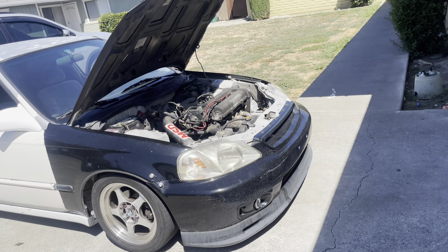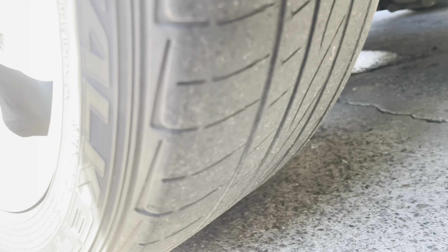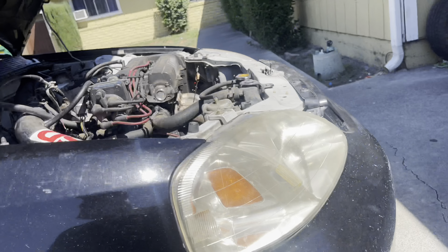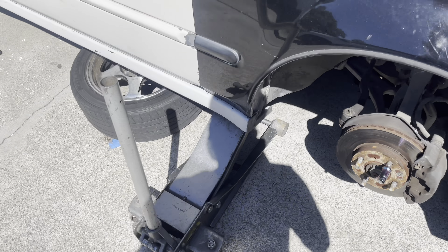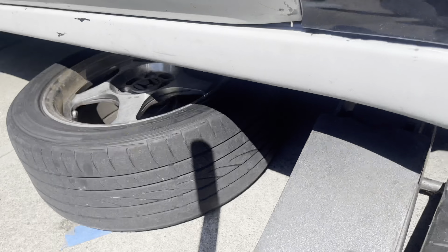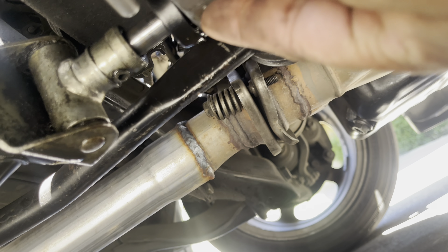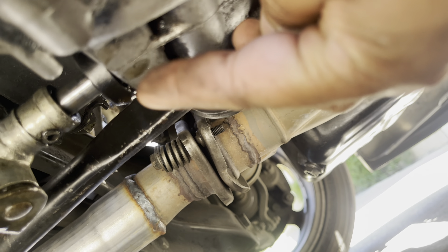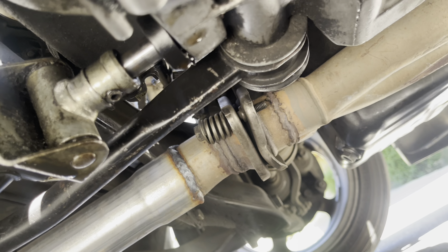The transmission is leaking because of — I think they call it the shift shaft. So I jacked up the car, took the wheel off, and it's leaking from the shift shaft right here. There's a seal inside there — you gotta take out the pin and then wiggle it out and put the new one in. No oil leak from anywhere else. That puddle there is from just one night.